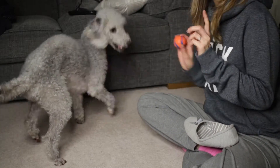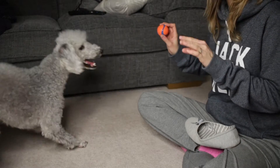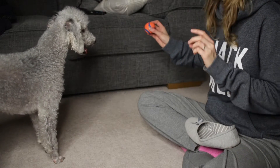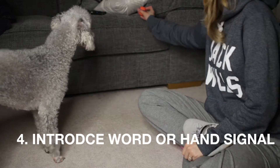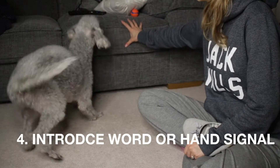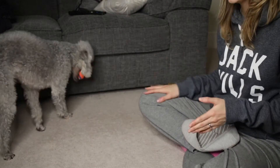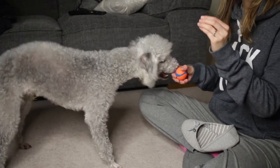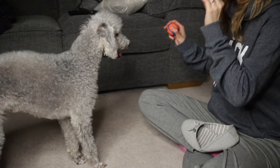Once your dog has started to bark continually, you want to introduce the word 'speak' and possibly a hand movement. I'm going to use the word rather than the hand movement because that's what we're training at the moment. So I say 'speak.' It's all about timing — what you want to do is say the word just before they do it.